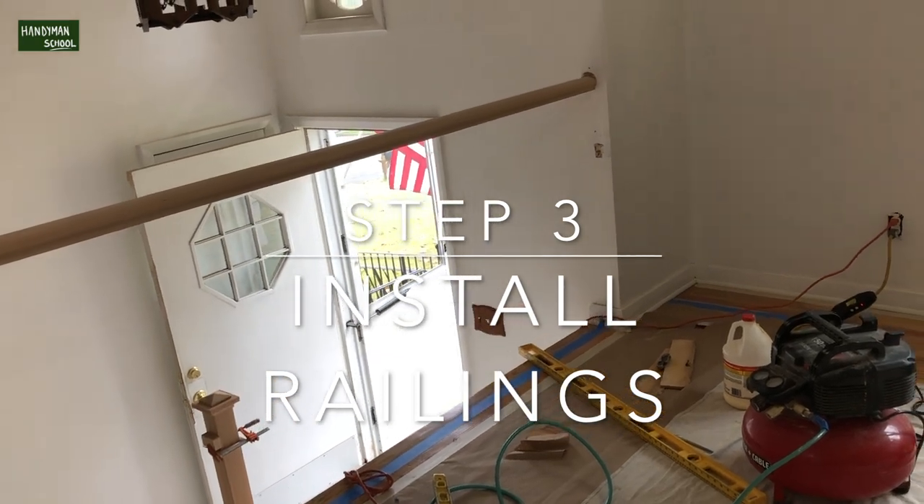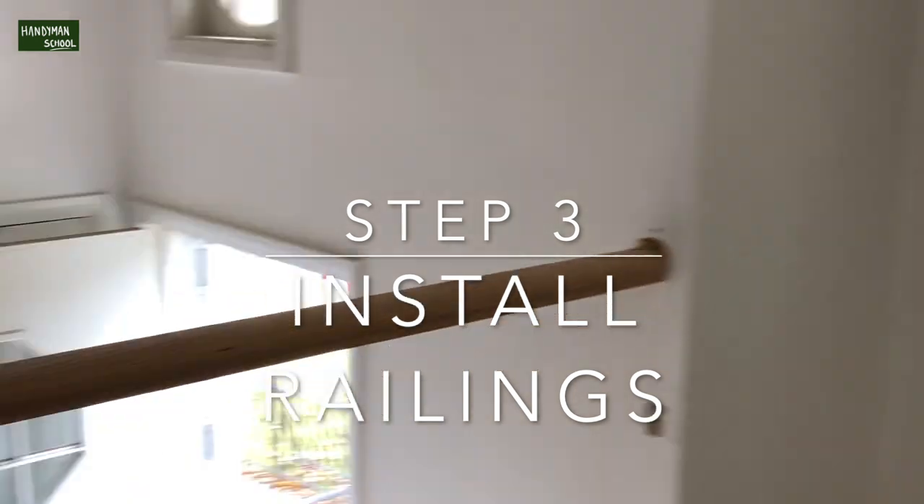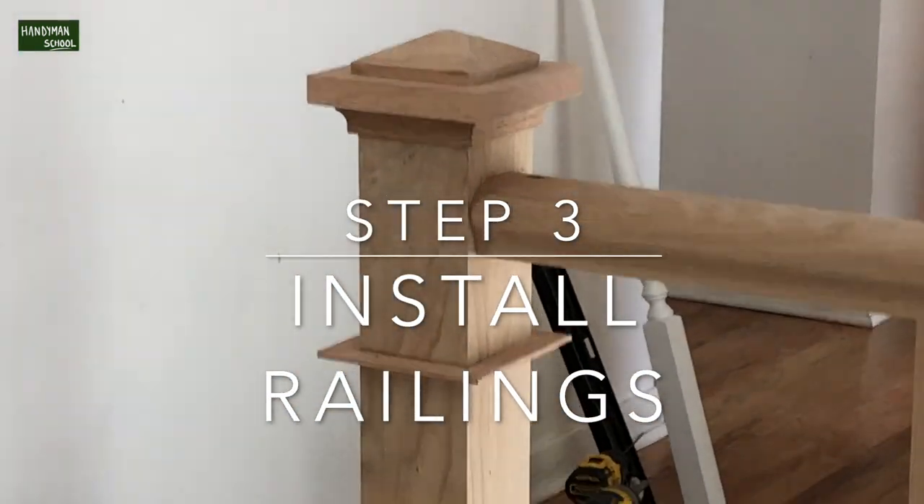Step three was the installing of the rails. Please use a leveler to level off the railing.